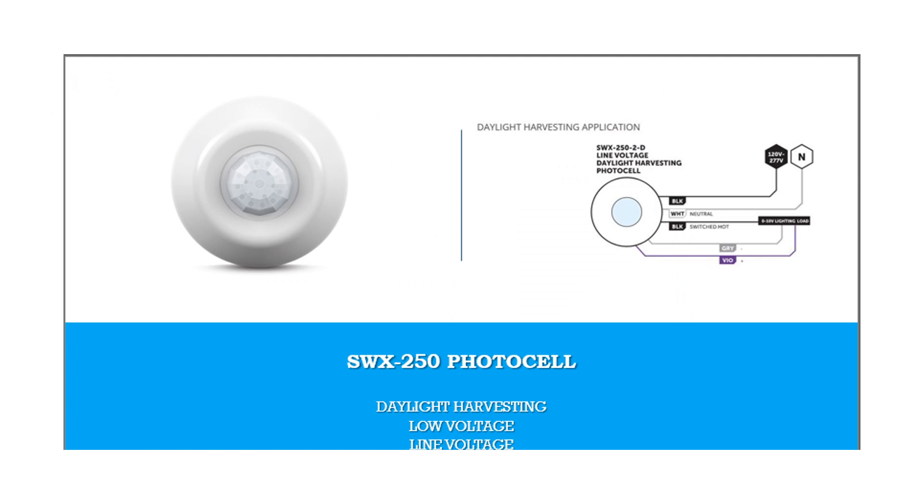The SWX250 line voltage photocell and daylight harvesting sensors provide a compact control solution without requiring a power pack. The SWX250 daylight harvesting photocell will dim 0-10 volt lighting loads, depending on how much daylight is present.